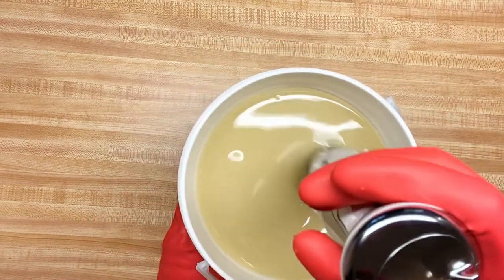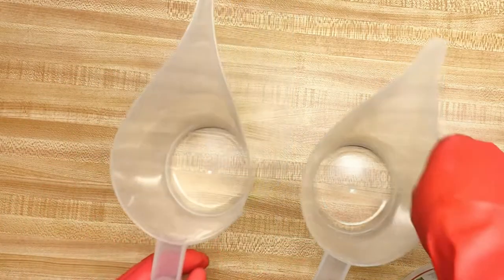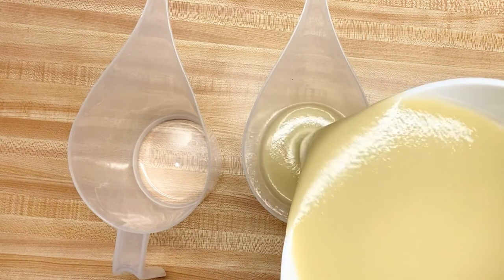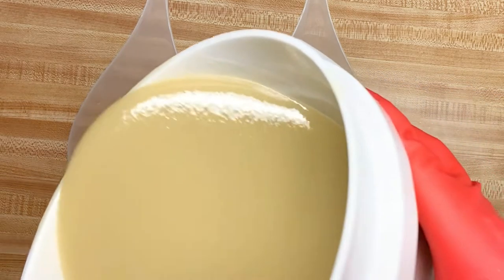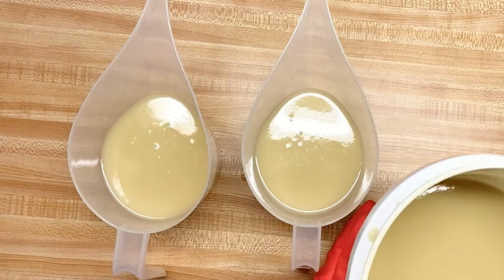For my tester with this one I did a drop swirl, and like I said it accelerates, so I definitely don't want to do that. I just want to do an in-the-pot swirl and then I'm going to have just a layer of white on top.